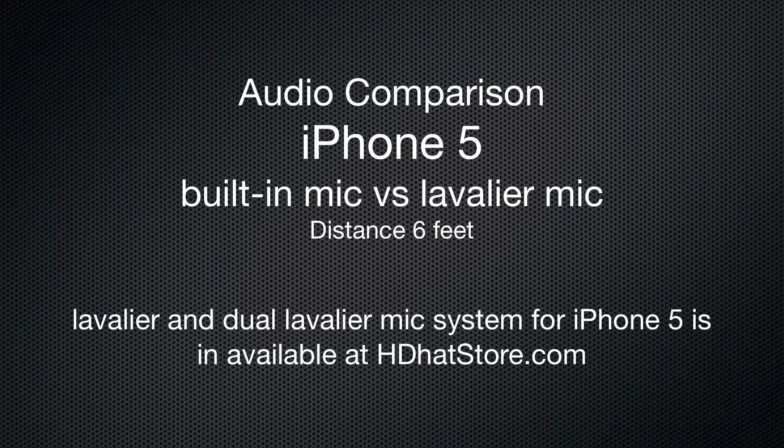We also have a dual adapter that allows you to plug into your iPhone 5 that will let you use two lavalier mics as far apart as 25 feet from the iPhone. You could be having two people with lavalier mics and recording the audio from both people simultaneously on your iPhone with this voice quality even from a distance of 25 feet.